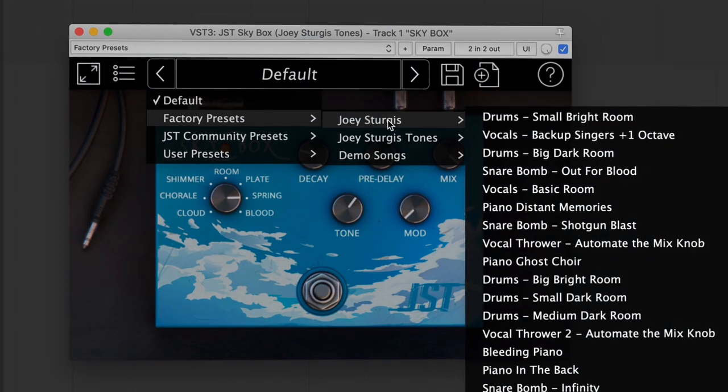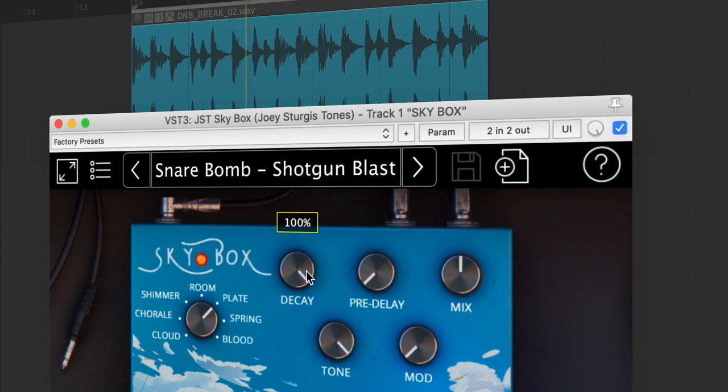Plus, it's fully automatable and includes over 100 presets. Plug and play with the presets or tweak to perfection. The choice is yours.